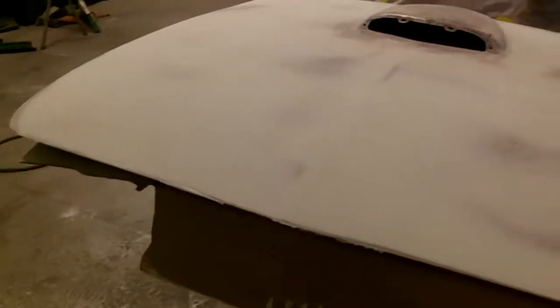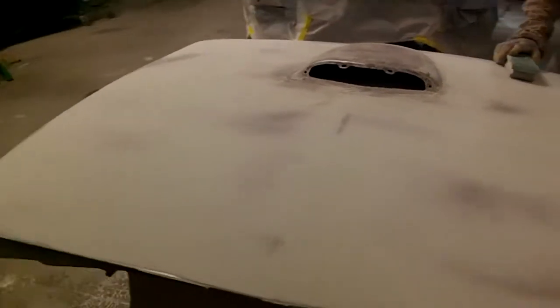It's going to look cool when you put some paint on it. Yes, sir. Appreciate it.